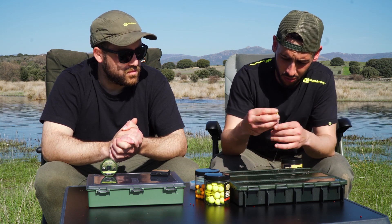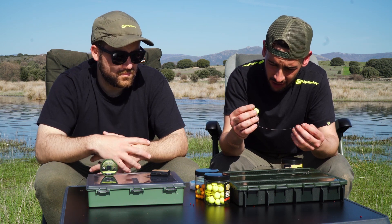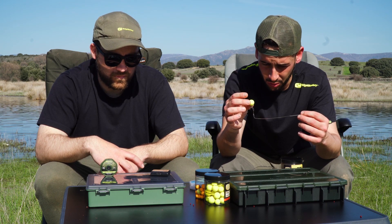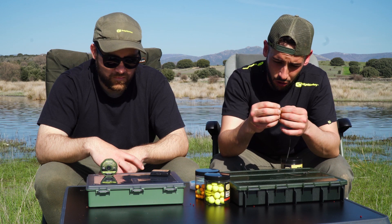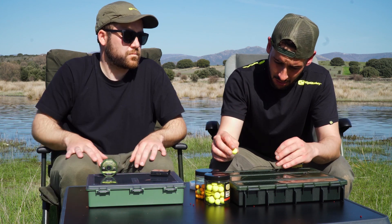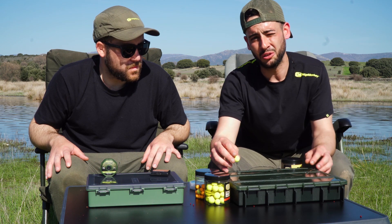También estamos usando un multi-rig para una presentación de flotantes, utilizando el mismo trenzado recubierto. Y en el anzuelo un Chodi del número 8, también. Para elevar un poquito el montaje y buscar otro tipo de presentación.